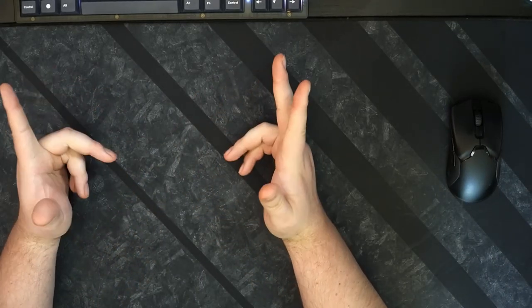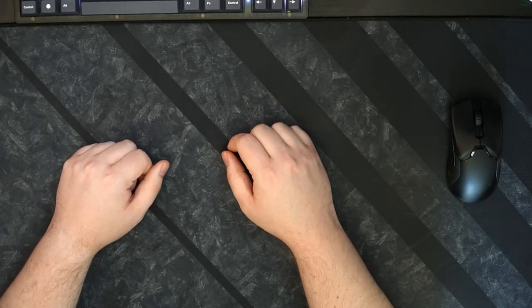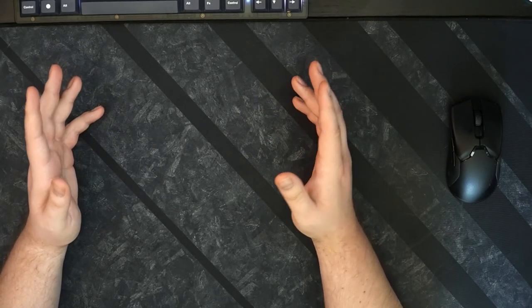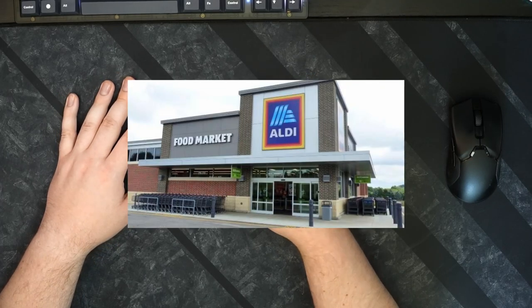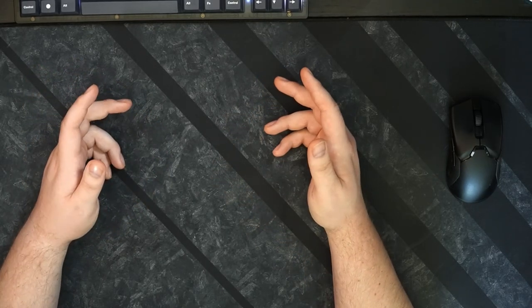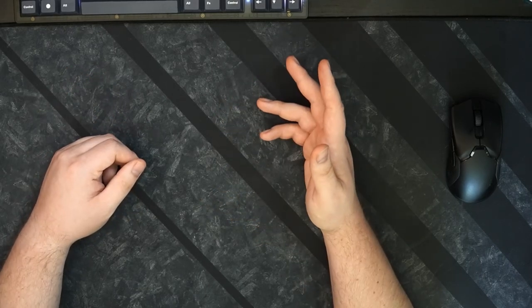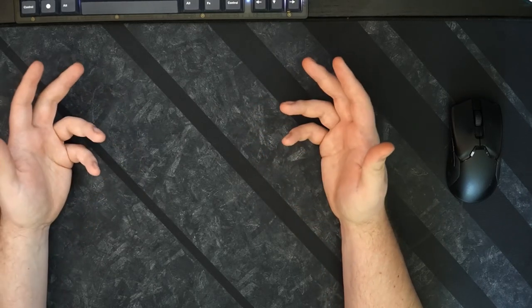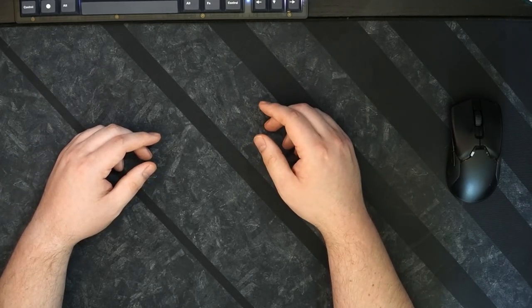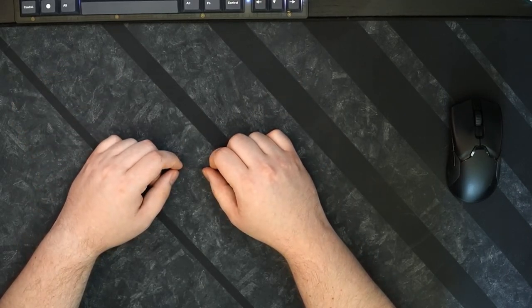Well hello YouTube. I have kind of a funny thing to show you today — this is a different format than what I'm normally used to, but we're just throwing stuff at the wall and seeing what sticks. Today I have, if you've seen the title, a keyboard, mouse, and desk mat from Aldi. If you don't know what Aldi is, it's basically like Trader Joe's — it's a grocery store. So I'm not really sure what business they have selling electronics, but apparently they do.